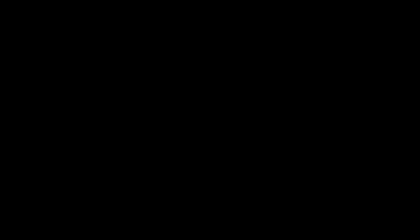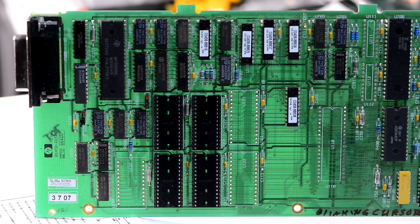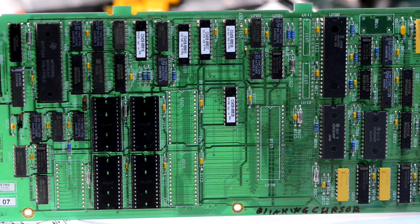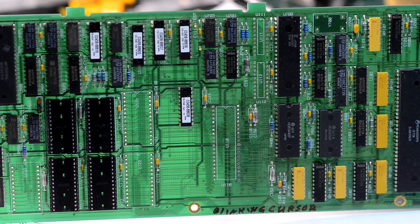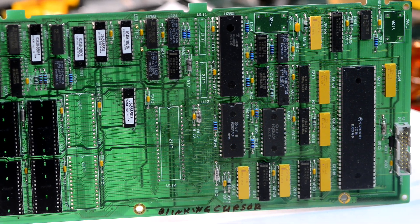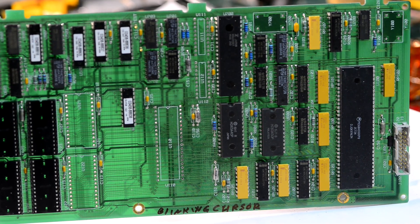Just like with the rest of the parts, this board was saved from a scrap yard. Essentially these are donor pieces that somebody was taking parts from for repairing other meters. And instead of having them go to waste, we will try to repair them.